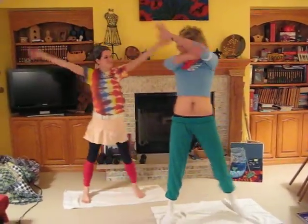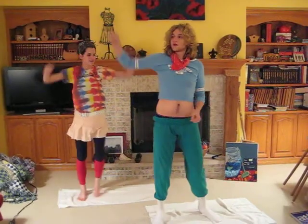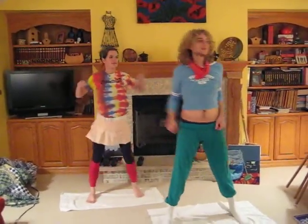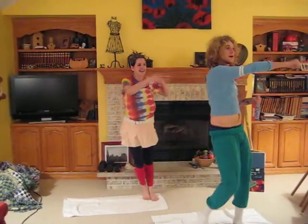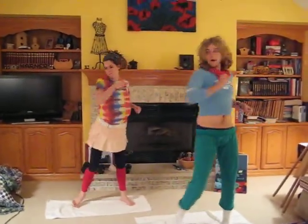Let's get into it a little bit. Are we warmed up here? Let's go. Let's have a little punch here. You're going to punch over. Over. Over. Over. Over. Over. Over.